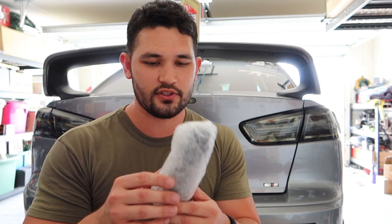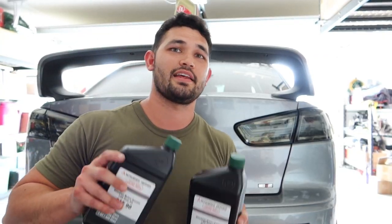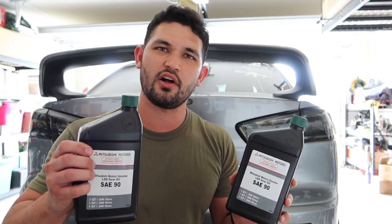I'd recommend Transmax Dual if you're on a budget, but if you want the comfort and safety of OEM, you can always use the Dia Queen. Last but not least, you'll want a brand new oil filter. I got mine from a member at Ralliart Revolution — Sean Moran — shout out to him. $50, brand new filter, and these easily run north of $100. You'll also need two bottles of SAE 90, which run about $12–$13 per bottle. That's all you need for the rear diff and transfer case.